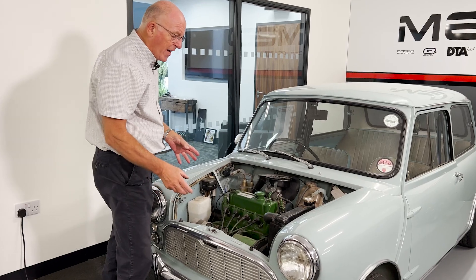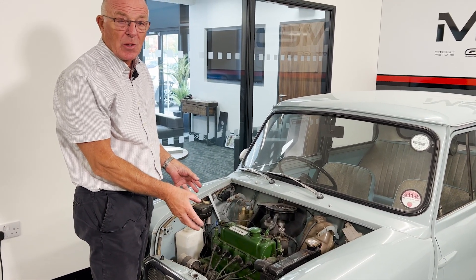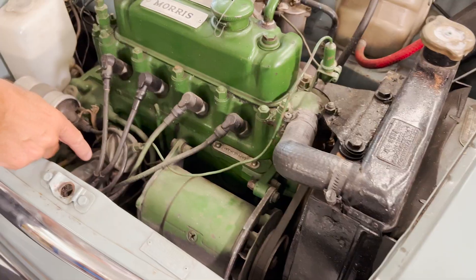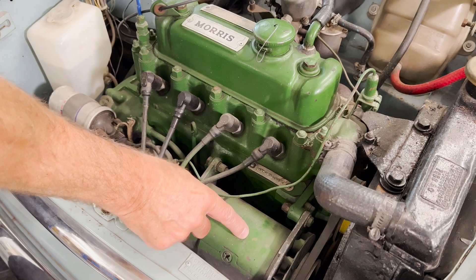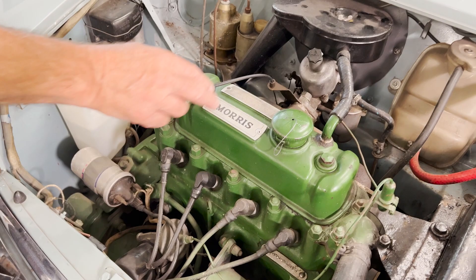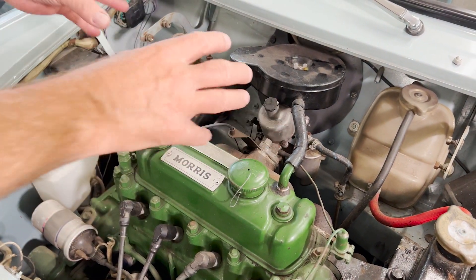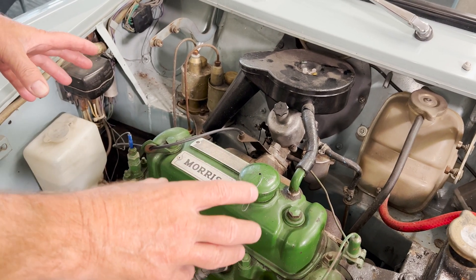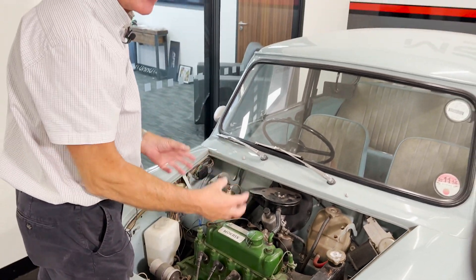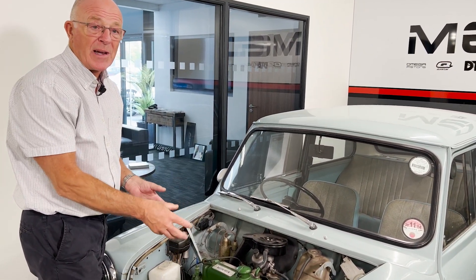Before we take the engine out we're actually going to disconnect and remove some of the ancillaries. Firstly we'll disconnect the electrics, then remove the dynamo, distributor, starter motor, coil, manifolds, and carburetor. They'll all come off to make life easy. You don't have to take these off — you can lift it out as a unit — but just for ease we're going to show you it coming out with these already disconnected.